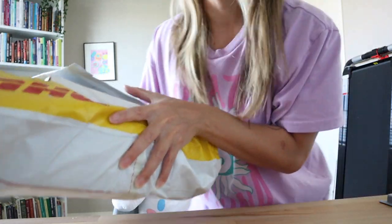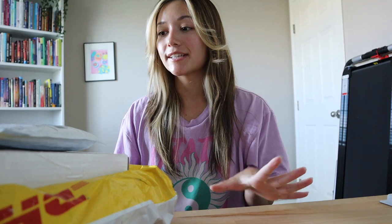So I got some packages in the mail today. All of these I ordered and they're all from small businesses — two of them are from artists and I'm going to share with you what I got. Should I start small and then the biggest one? Okay, let's do that. These ones I believe are some beads that I got.